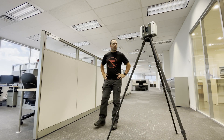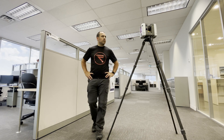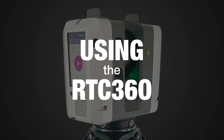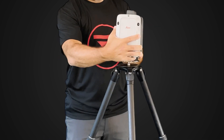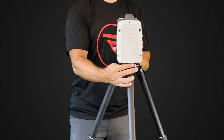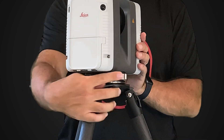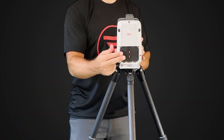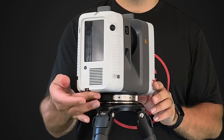Hi, I'm Derek at Reality, and today we're using the RTC 360 from Leica Geosystems. The first step to getting started with the RTC 360 is to place your scanner on the tripod using this quick connector. Make sure your batteries are charged and inserted, and that you have a memory key loaded to store your data.